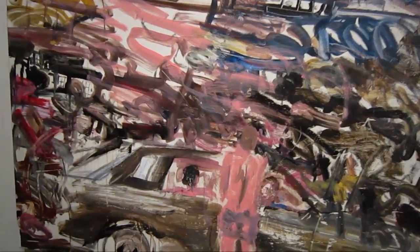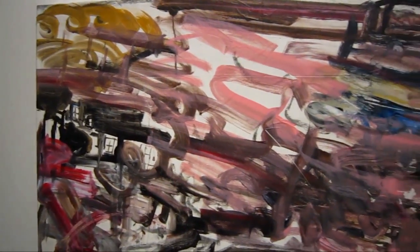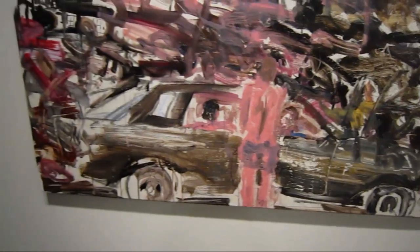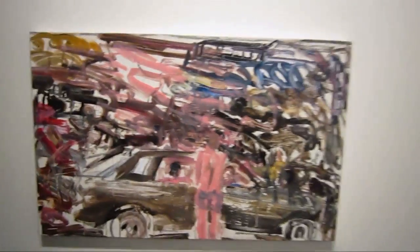This series is called Nothing Is Real. I was reading the press release, and they were talking about the unique way that he creates these images. He's actually using what they're calling a monoprint technique,